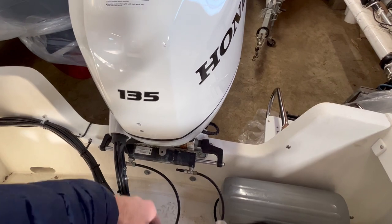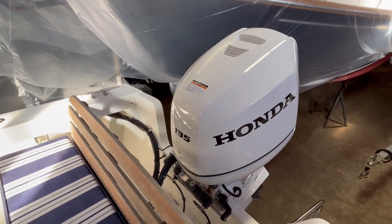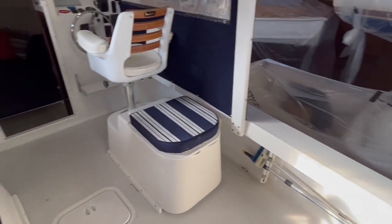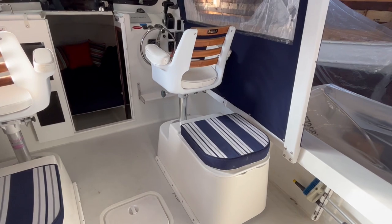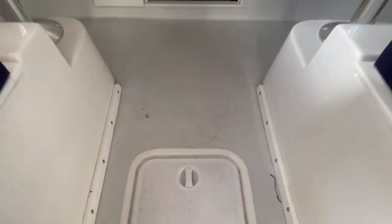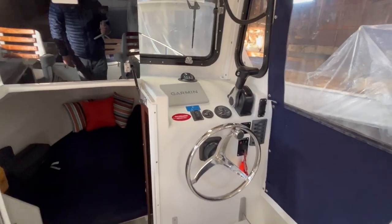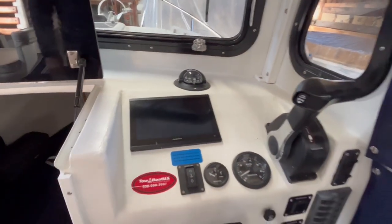This outboard is transom mounted as opposed to pod mounted and it still provides a ton of room in the cockpit. You've got about six feet between the aft seat and those seat pods up there. You've got fuel tank access right here below the hatch. Simple, clean, refined.